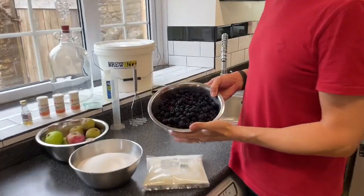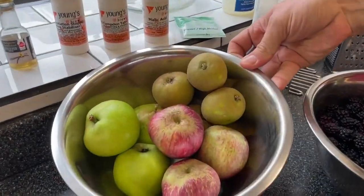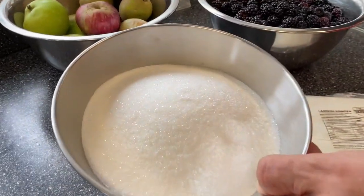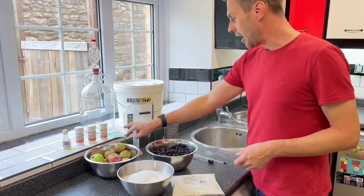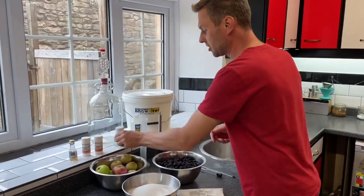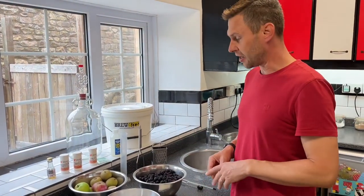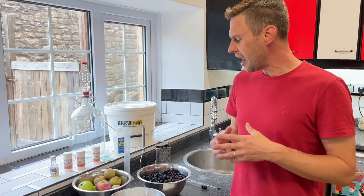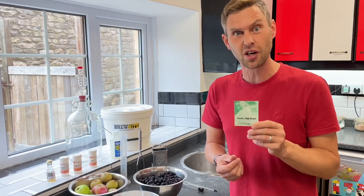Here I have two pounds of lovely freshly picked blackberries that have been washed, and two and a half pounds of various apples that we're going to core. I've got two and a half pounds of sugar, and that's going to be the main part doing the fermenting for us. For fermentation I'm going to use a dessert high alcohol yeast, and I'm also going to add a small amount of malic acid. We're going to get it fermenting so we get that crumble flavour, and I'm going to try to extract an usually unwanted flavour from our yeast called diacetyl.